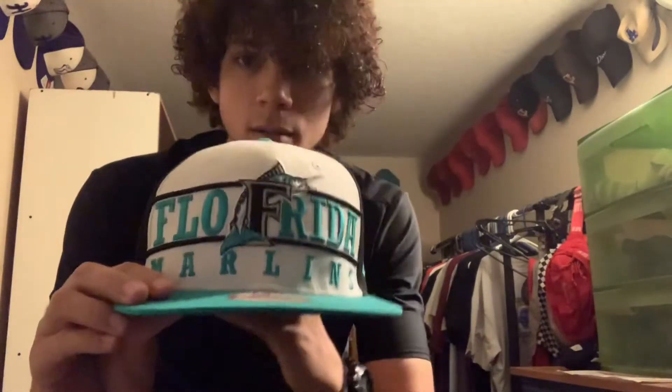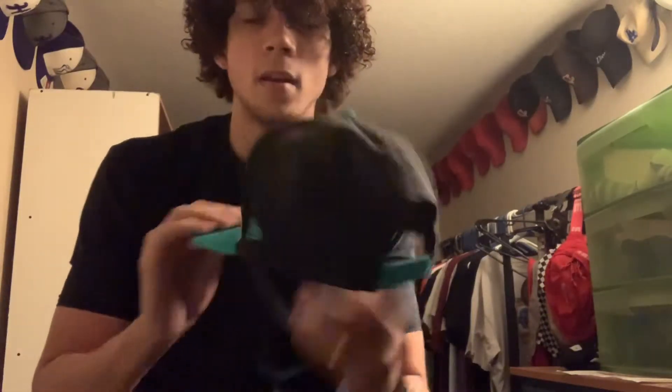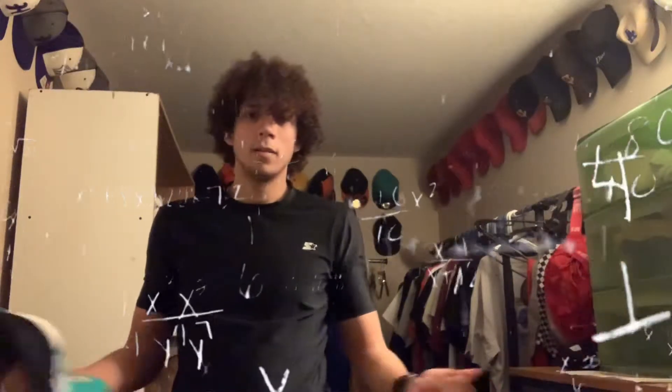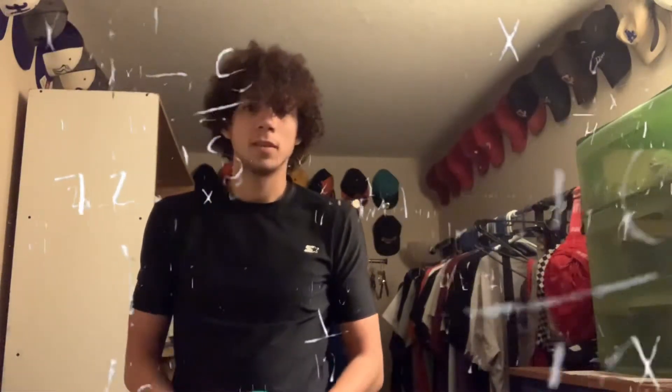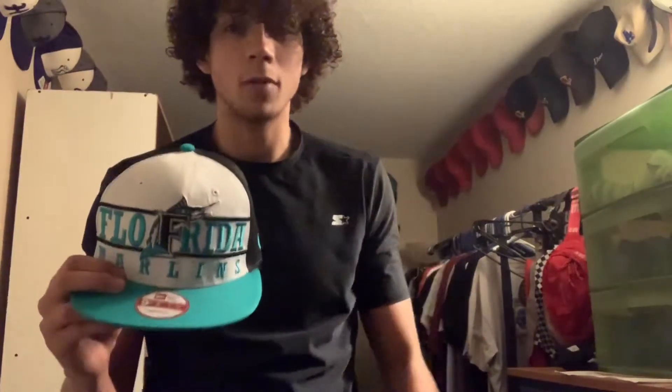It's still in pretty good condition — not by any means a new hat. But just because I take good care of it, I can still sell it for a decent price. And for six years, $15 is like three bucks a year. So we're just going to make a quick sale and that will be this Florida hat. See you guys really soon.